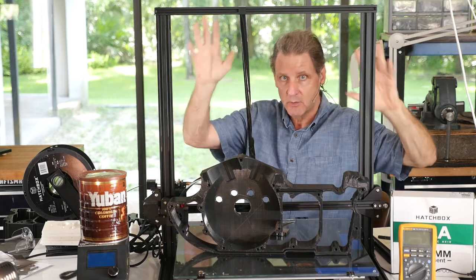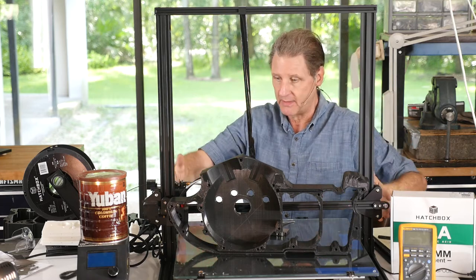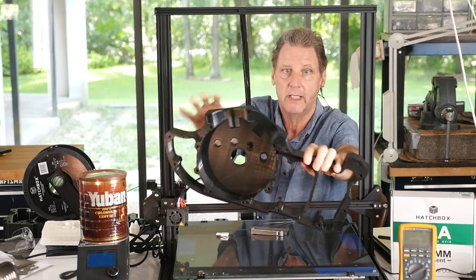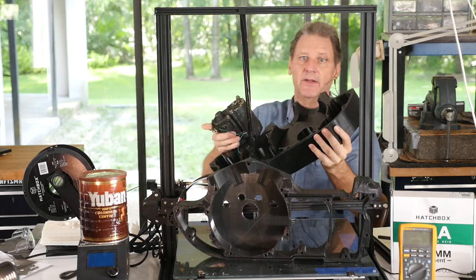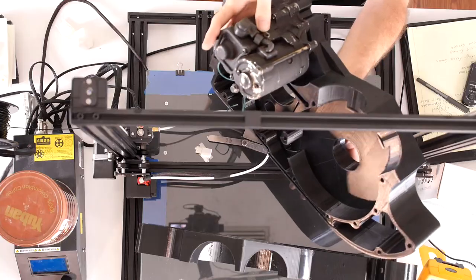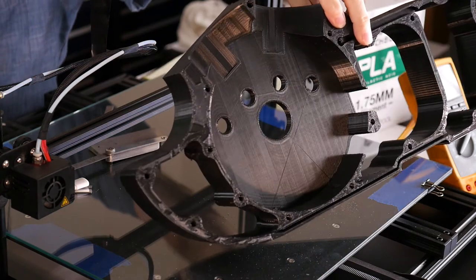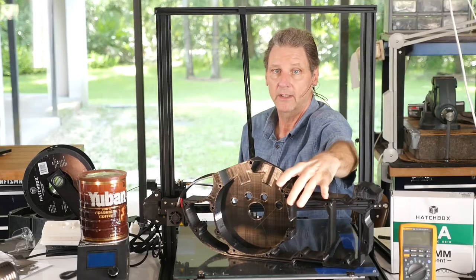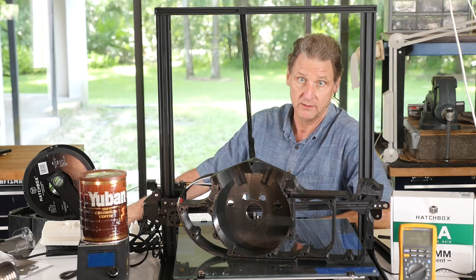Before I criticize - and there's some quality control stuff - I forgot to mention: it's an S5, which means it's 500 millimeters, 510 by 510. So it's a huge machine. And before I criticize it, look at this. This is a prototype Harley case I designed for Sportsters. I've got an even more impressive one with a starter motor in it. It's just unbelievable.